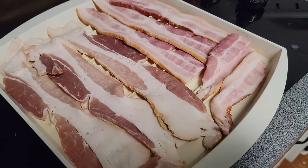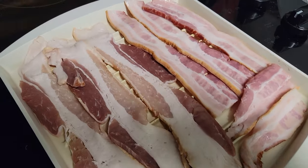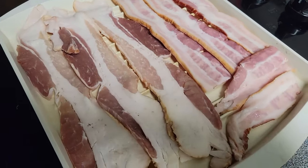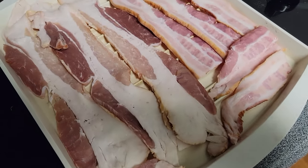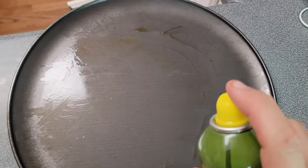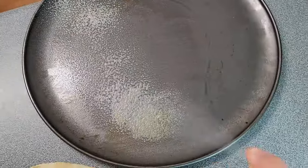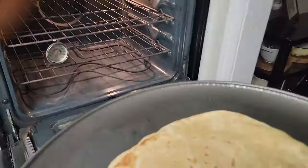For the bacon and onion portion of this, I'm going to go ahead and cook the bacon to about 75%. So if you were going to put it in for seven minutes, put it in for about five and a half. I'm going to have it basically cooked but not all the way. All the ingredients are prepped, so let's put this pizza together. I'm going to take a pizza pan and spray it down with some good olive oil spray.